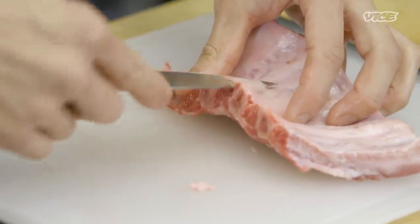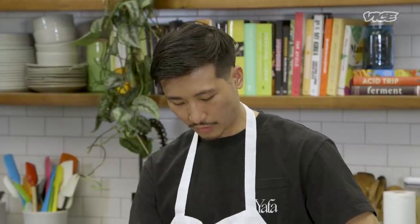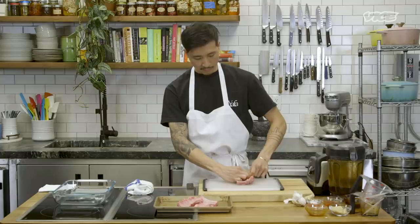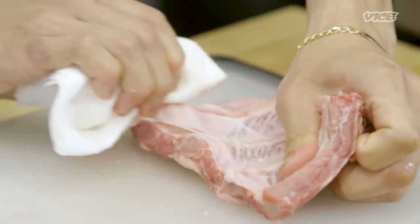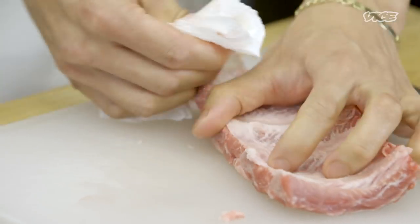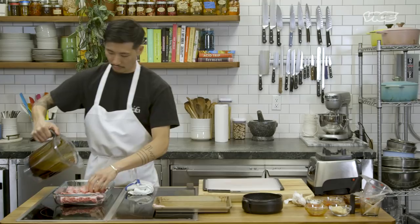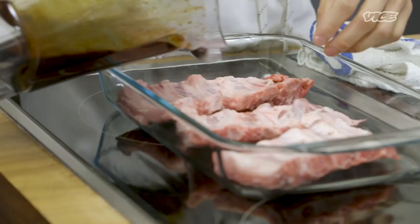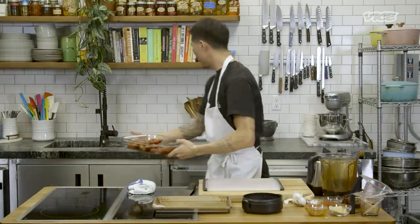Just get your knife under there. If it gets super slippery, you can use a towel or paper towel to help you remove it easier. Every time I do this, I kind of pretend I'm removing a sticker off a glass bottle, and the goal is to remove it all in one piece — but it usually never happens. Just throw the ribs in with the marinade, make sure it gets all around. You want to save some of the marinade because you'll need it for the glaze later. Just leave it meat-side down, bone-side up, and refrigerate overnight.